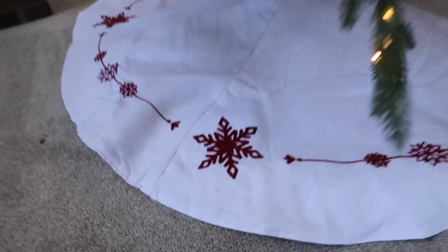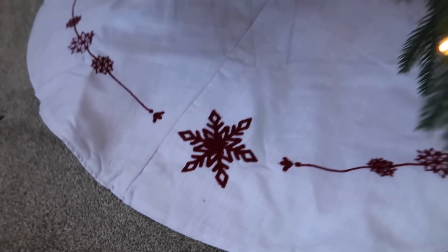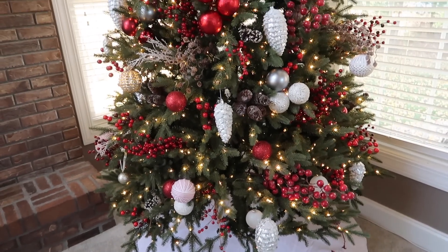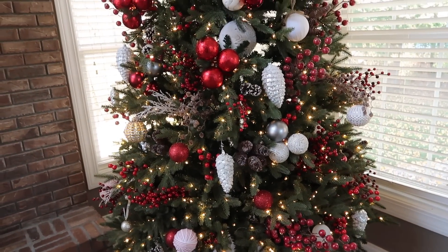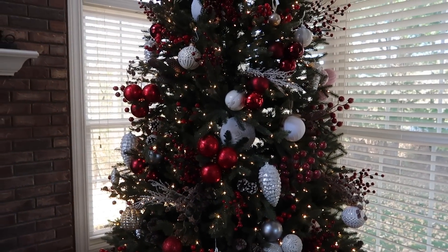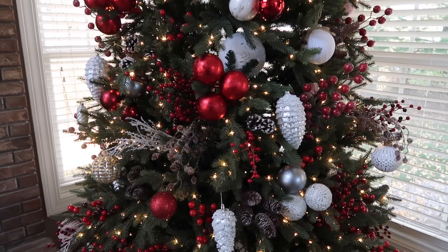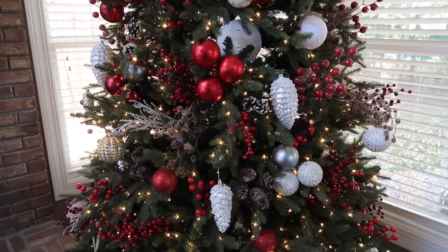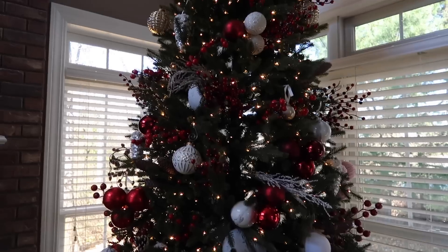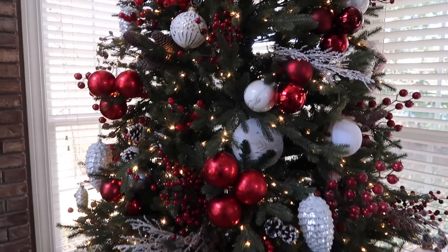The tree skirt is reversible — you saw me try both sides. I have this blanket and need to give it a little more puffiness. I tried both sides and I think I like this side for now, so I'm going to leave it — but I can always switch it up. I love this and I think this tree turned out really pretty. The tree in my entryway is much more serene and subtle; this one is much more traditional and Christmas, and I love them both equally. I'm happy I decided to add some color this year.